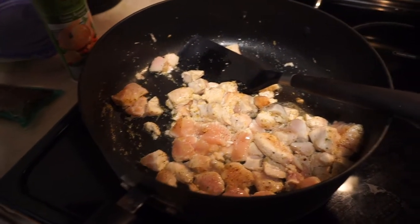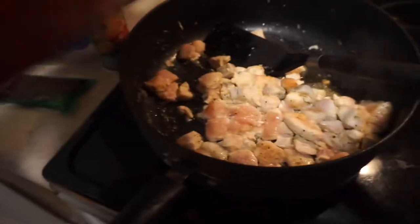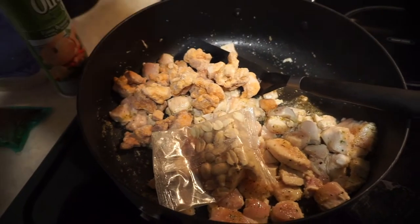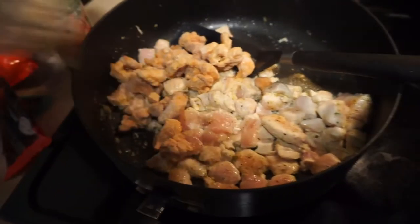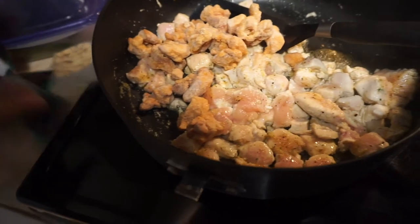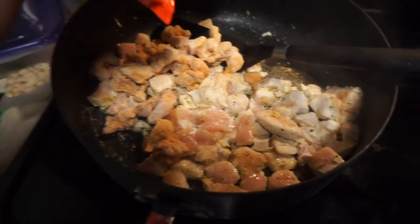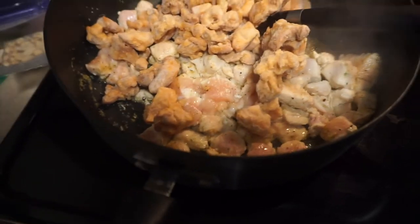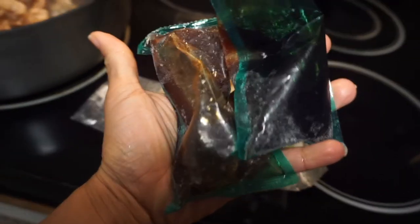So I cooked the fresh chicken breast halfway, and now I'm starting to add in the frozen chicken thighs that came from the kit. I'll start to stir these around for a little bit, and then we'll be adding the vegetables. I'll do the peanuts, and then the two sauces.